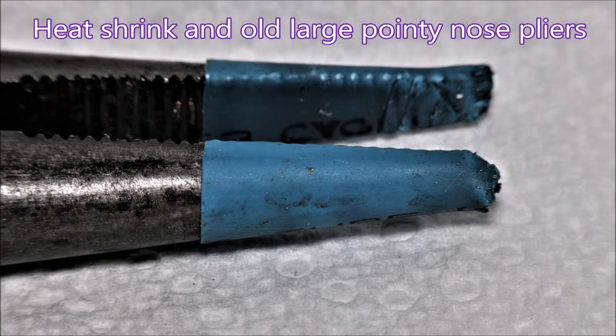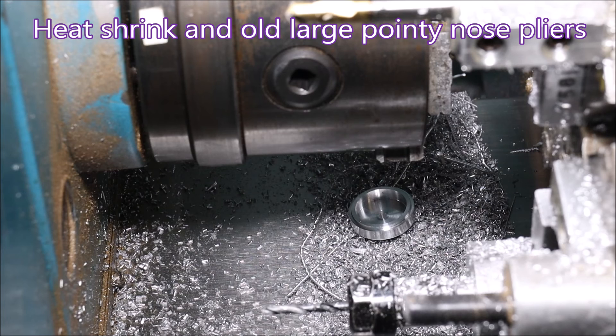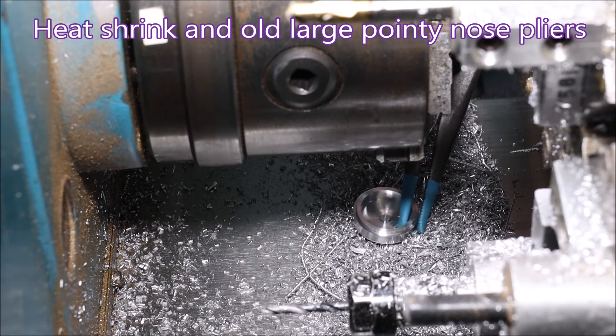So I came up with the idea of putting some heat shrink on some old pliers, and I got around the problem that way. It really worked quite well.